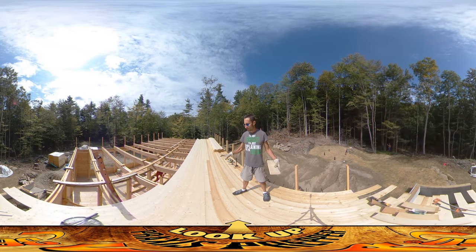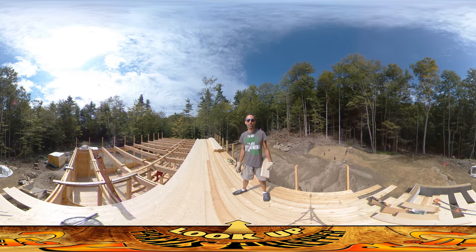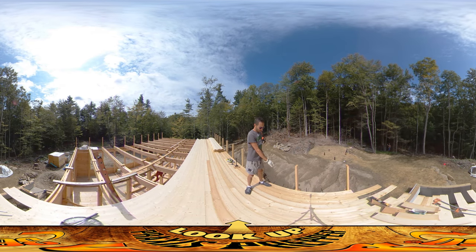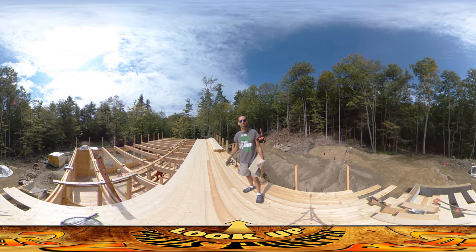Hey everybody, this is Praxis and I'm up on the top level of the structure right now. As you can see, we had a pretty productive day yesterday. We started yesterday morning with I think two or three courses of floorboards running across this backside and did all the rest of it during the day.